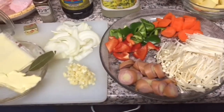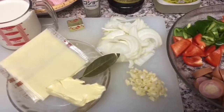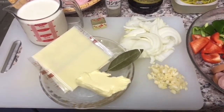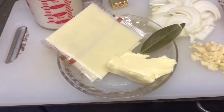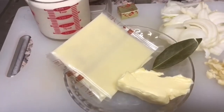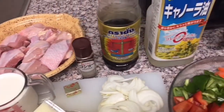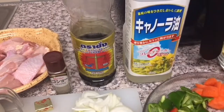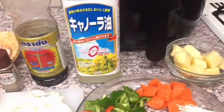Ang ating lahok or ingredients. Siyempre may bawang, sibuyas, may norcubes, chicken and butter, laurel and cheese, milk, and the chicken, and the paminta, pepper, patis, siyempre may mantika.